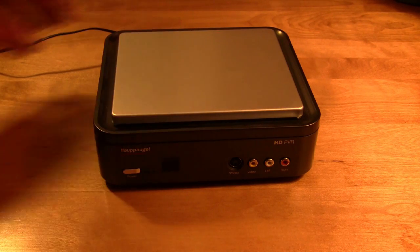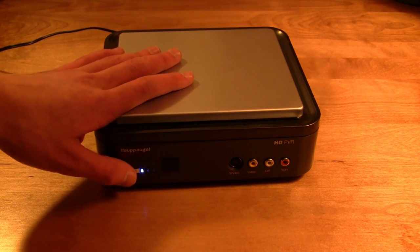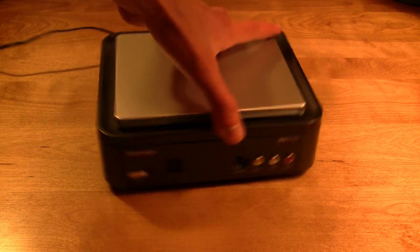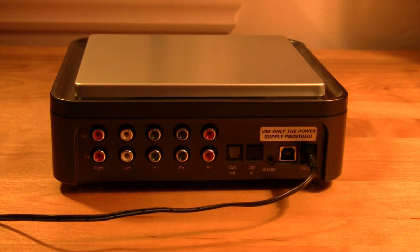The first thing you want to make sure is that it's plugged into an outlet. Once that's done — as you can see it's plugged in right now — we're going to turn it around and have a look at it from the back.